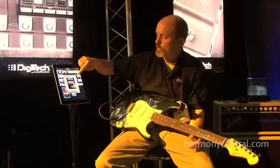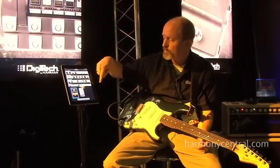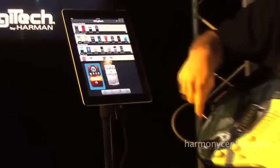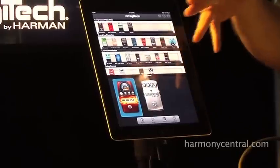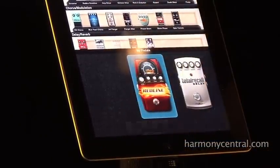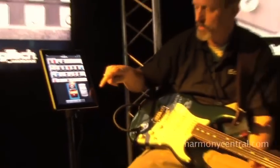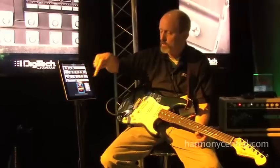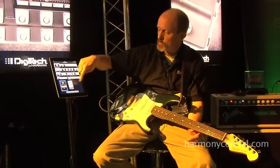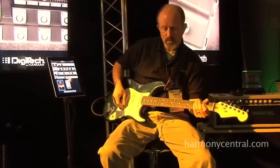Once you say I found the pedal I like and buy it, it'll now be populated down here in the My Pedals section of the app. The Stomp Shop includes the Redline Overdrive and the Total Recall Delay — these are two pedals that are included for free with the download of the app, so no charge for that. When you buy an iStomp it'll be loaded with the Redline Overdrive already in it, and you can switch between the Total Recall Delay and the Redline for no charge. Any extra pedals you buy will just be populated down here next to these two pedals in the app.